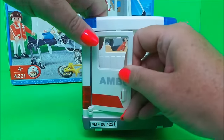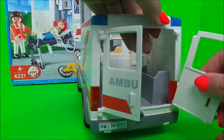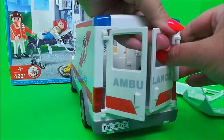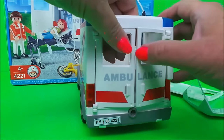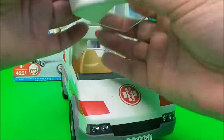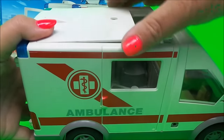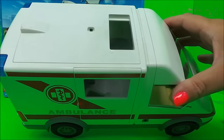We have the ambulance doors that just fit in, and there should be another one here — I'll just clip that in like that. Here we have the front of the vehicle, we'll just put that on like so, clips in there. Looking good, let's put the roof on — it clips in at the front first. And now we have the lights to put on.